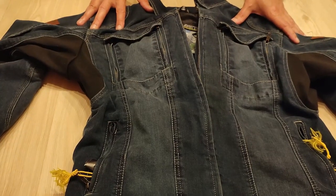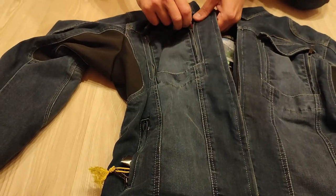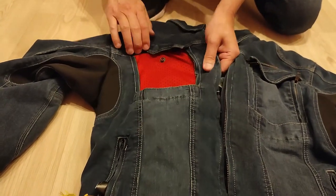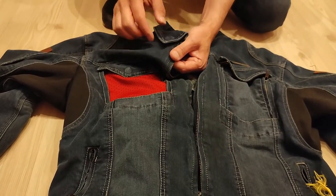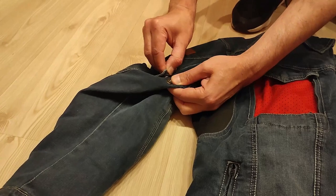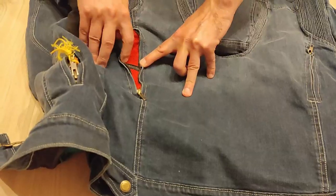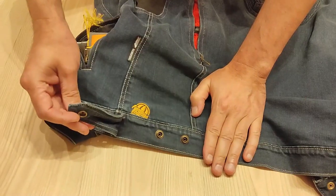Let's look at the features. It's elastic at the armpits. There are air vents, and the closure is magnetic. It's adjustable, with air vents on the arm and also on the back.